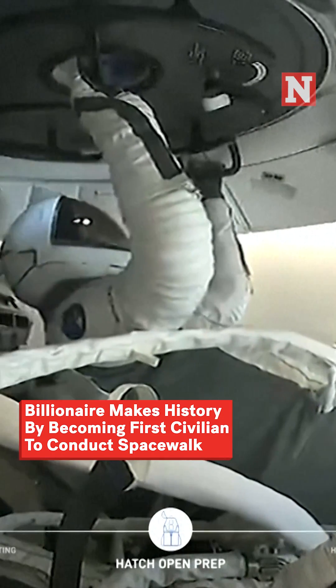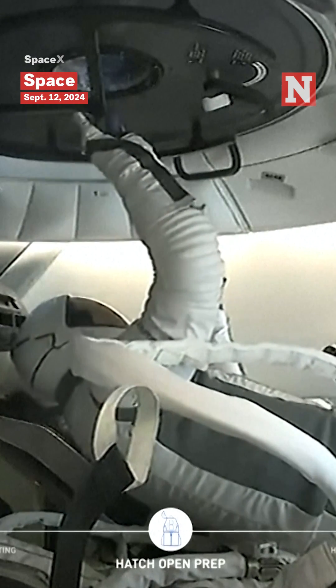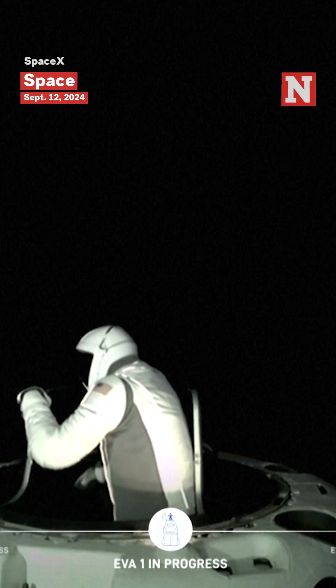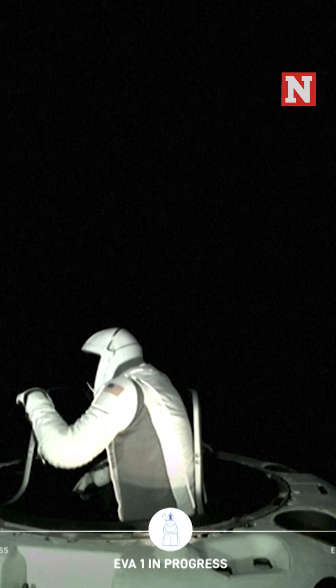So again, one of the reasons we had Jared do that was to... Dragon SpaceX. Copy test matrix 3. Top of the mobility aid. And let's get a quick crew off check.